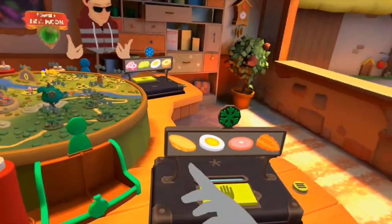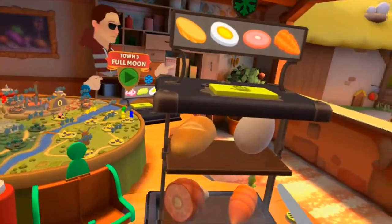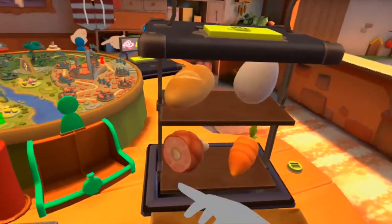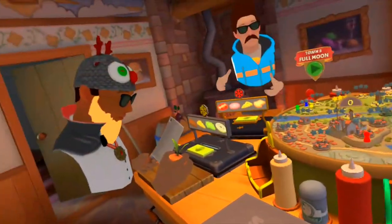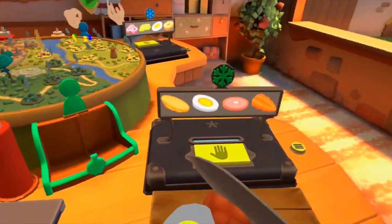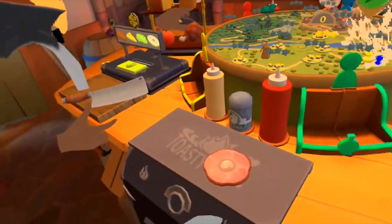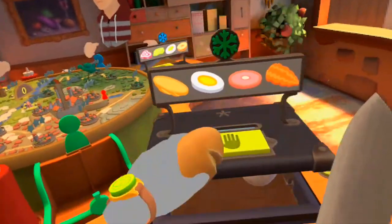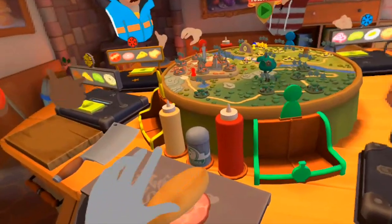We're gonna have customers come through here and we're gonna be making them some food. We'll chop up whatever they ask for, place them on plates — things need to be in the correct order, and on some recipes they need to be perfectly centered over each other. You can steal from other fridges, but that's considered a bit rude — I'll punch my wall if you try and steal from my fridge.